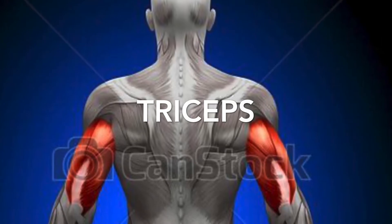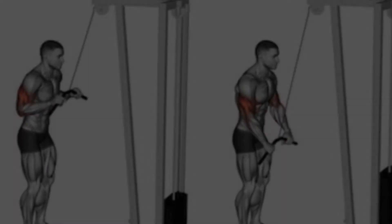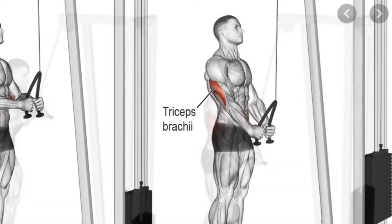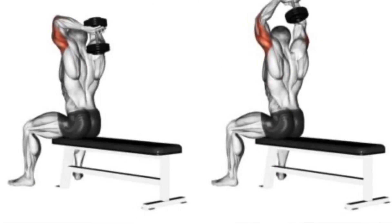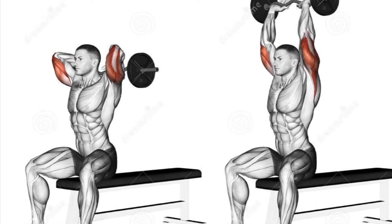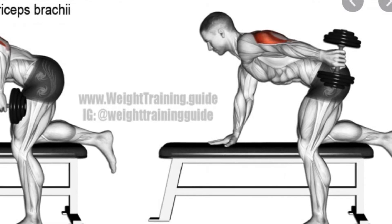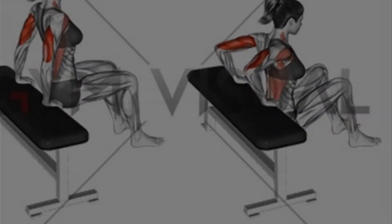Triceps. Here are some tricep extension movements. Here's how you can stretch the triceps.